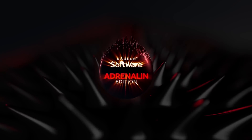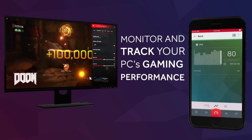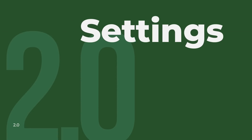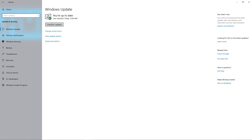Currently it's the Adrenaline software, and it comes with some pretty sweet features that rival or best Nvidia's GeForce Experience software. Before moving on to the next step, also make sure you've installed the latest version of your current Windows operating system — well, assuming you're on Windows.